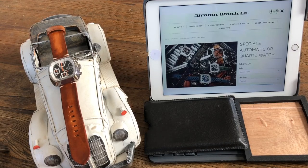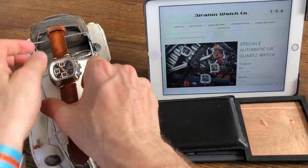Hello and welcome to the channel. Today we're going to review the Stratton Speciale watch - this is the watch from the real production, not the mock-up samples and the internet pictures, so let's dive in and have a look.